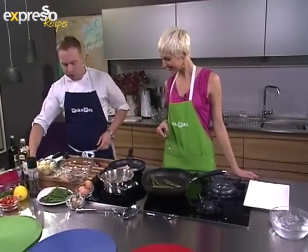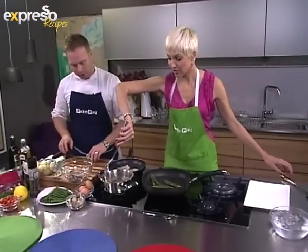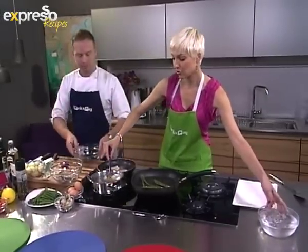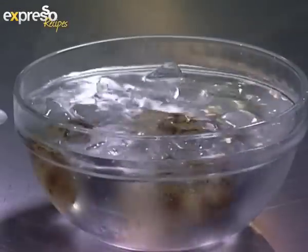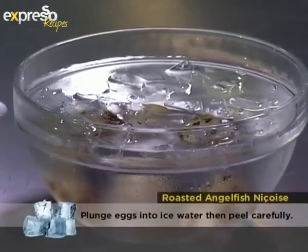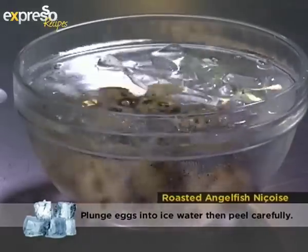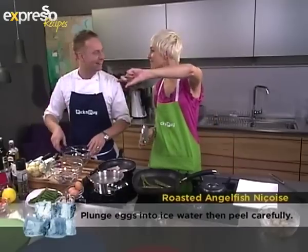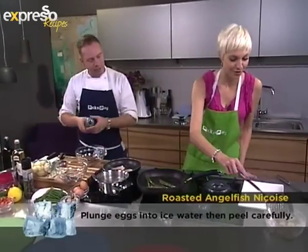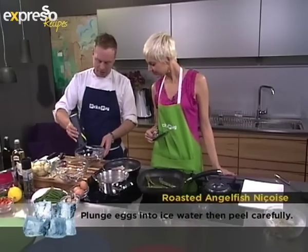The eggs are done — we just need to pull them out and put them straight into ice cold water. The same applies to normal eggs, just with a longer cooking time. How long do you leave them in the ice water? Just until they're cool, then we're going to peel them together.